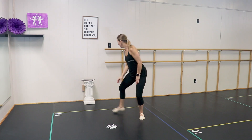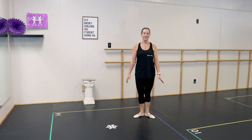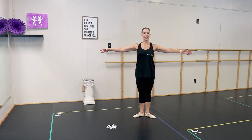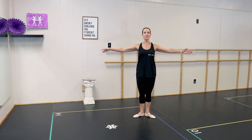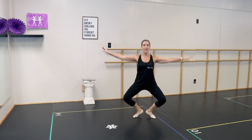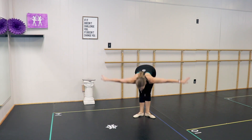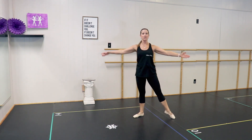So now we're going to do all of that with the music. Starting in first position — take your arms, hands on your hips. Plie and stretch, plie and stretch. Releve and lower, releve and lower. Grand plie, and coming up. Second position again.